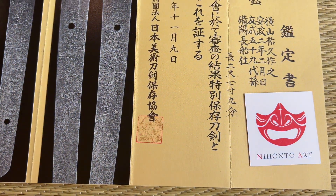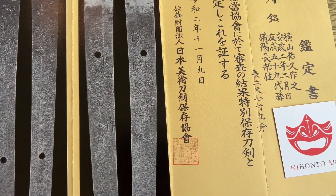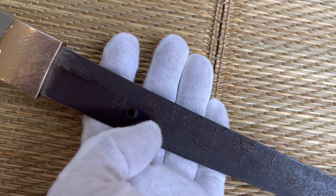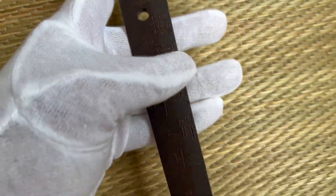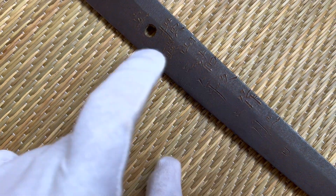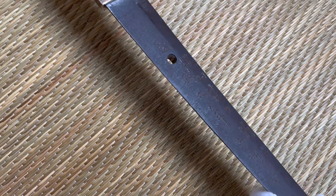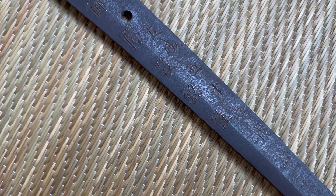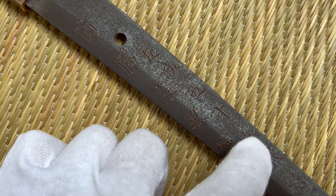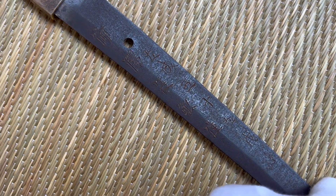He wrote 59th grandson of this tradition, which is quite amazing. And finally, the last column here — he writes Bishu Osafuneju. It's quite interesting because you'll see on the Nakago there's a little bit of writing everywhere. So over here is his Mei. Here is the date — 1855 Ansei. And here is the stating that he's from the Osafune line. That is his generation — 59th generation Osafune.